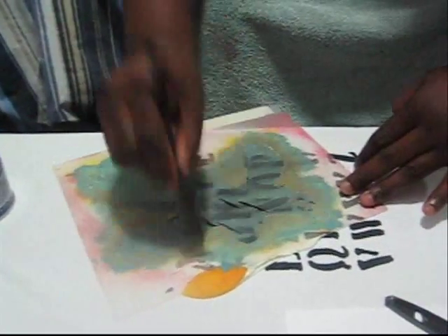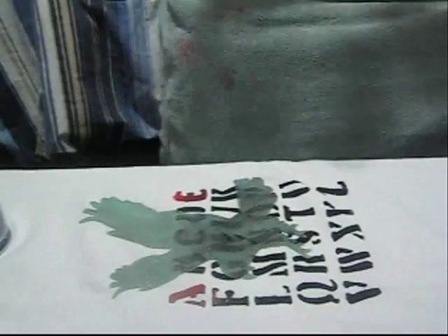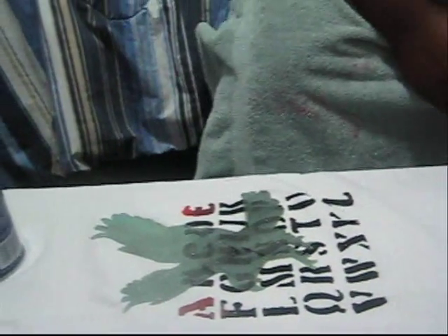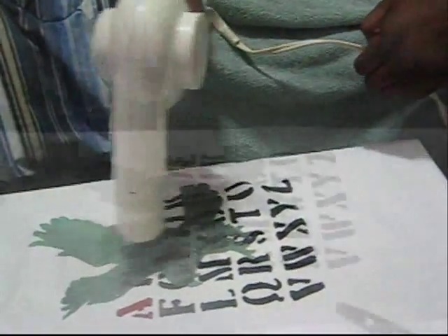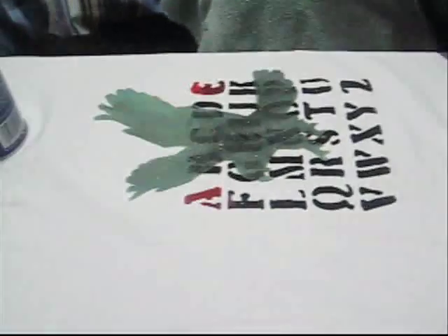You can print the stencils out and find designs anywhere online. You just need a sheet protector or a page divider to cut the stencil out. Here's how the finished shirt looks. I'll be making another video to show you my next design.